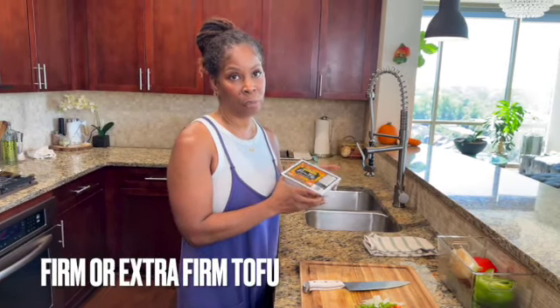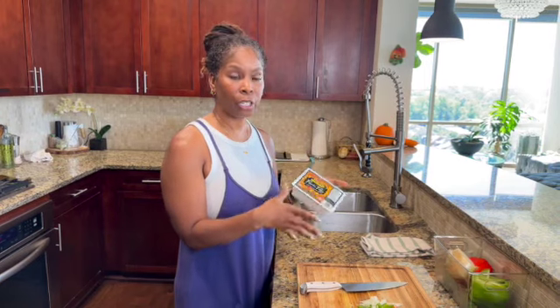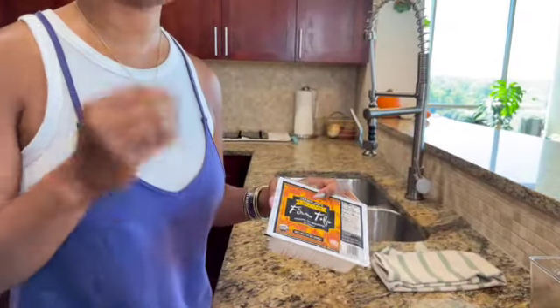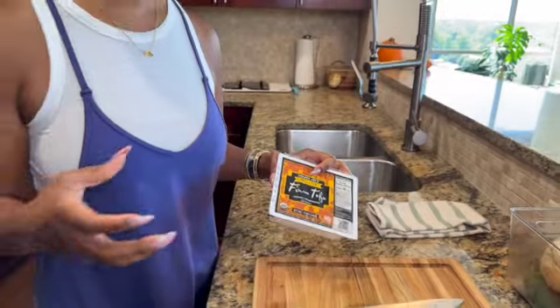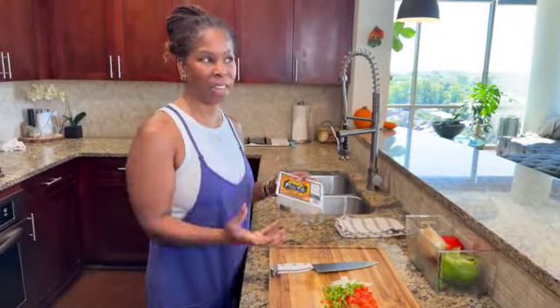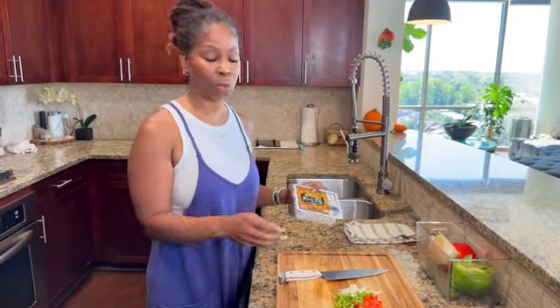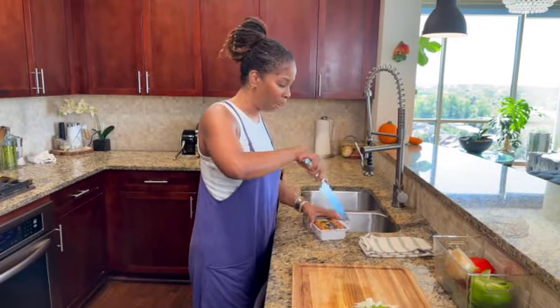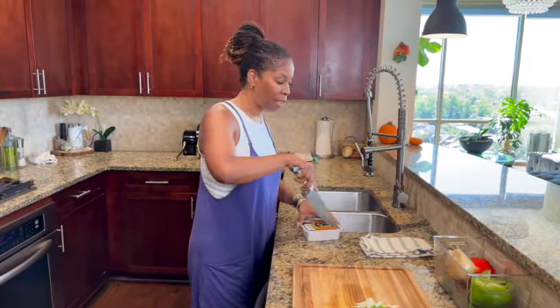We're using firm tofu. I like the Trader Joe's brand — it's nice and firm. You can use firm or extra firm tofu; you want to make sure it's on the firm side because when we mash this, you don't want it to be soggy — you still want it to have that bounciness that eggs would normally have. The good thing is we don't have to press the tofu.